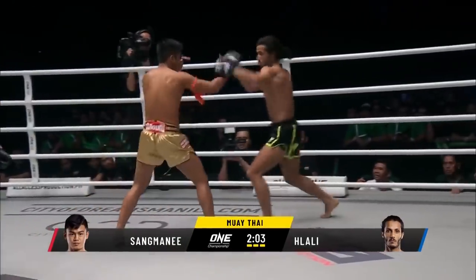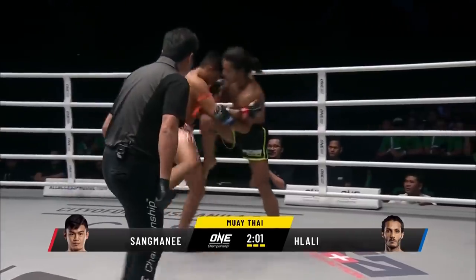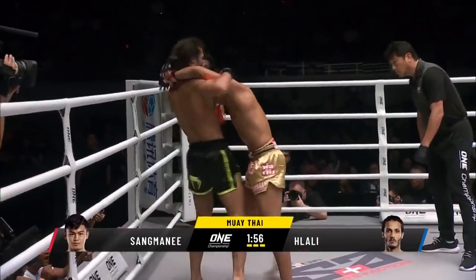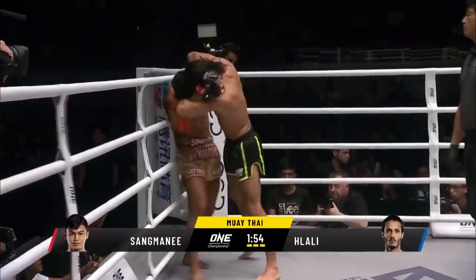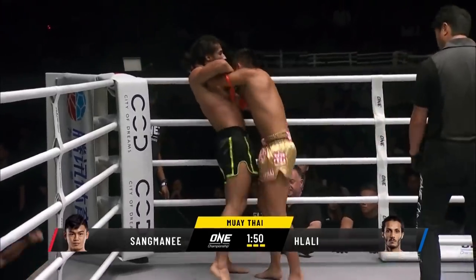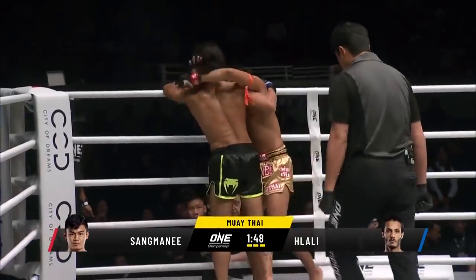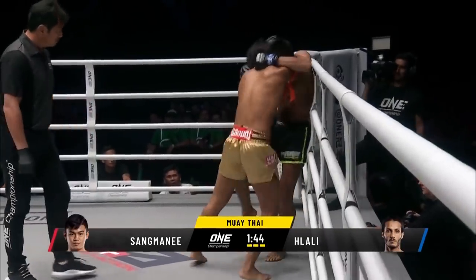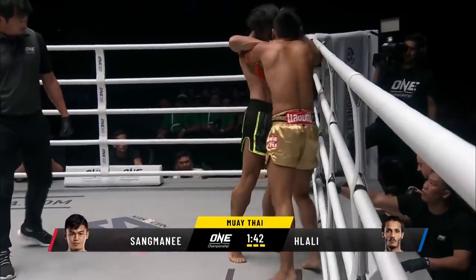Solid left down there from San Mani. Helali moves into the clinch range. Some knees here from San Mani trying to fold him in half like origami. Helali turns against the ropes, charged for the elbows. It's a knee again from San Mani — these all score well for the tie. Look how he's putting his hips into that.